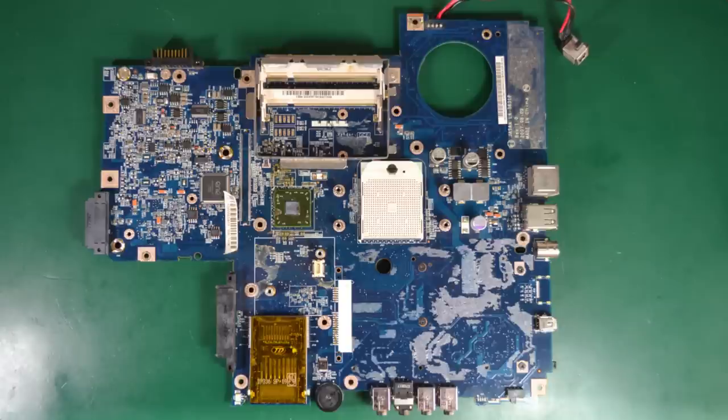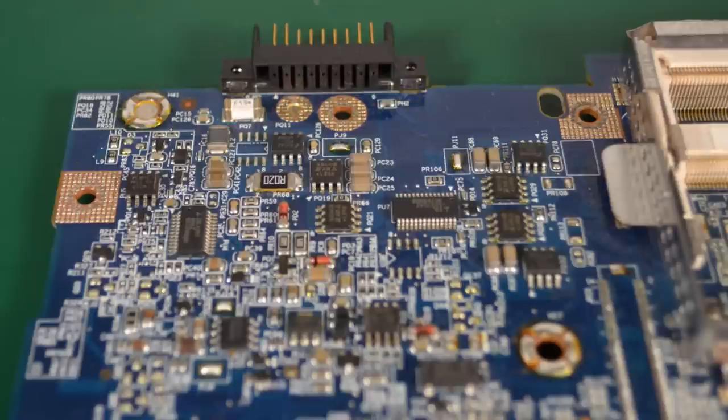Let's take a closer look at this board and see what we could salvage. In this area of the PCB we have the battery connector which I'm definitely getting, a fuse — this one is not the resettable type but still good for doing a repair on a motherboard of the same age. This gray package is a ferrite bead, quite a beefy one, probably rated for several amps. This resistor looks like a 20mΩ shunt resistor so I'm also getting this one, and a bunch of n-channel MOSFETs.